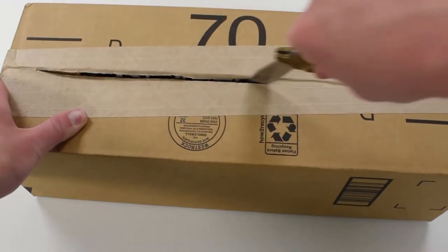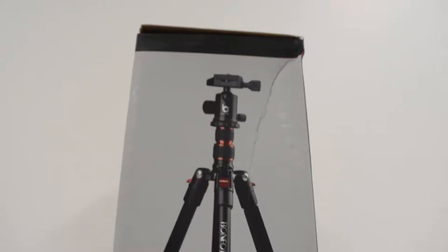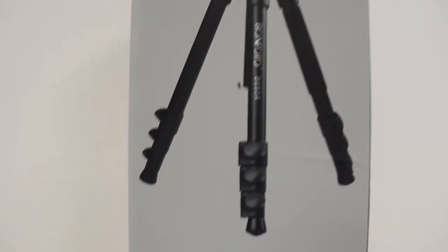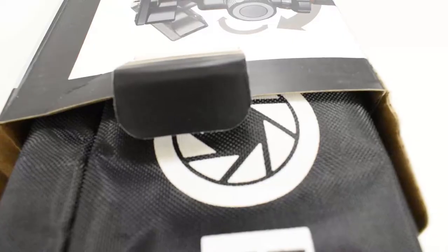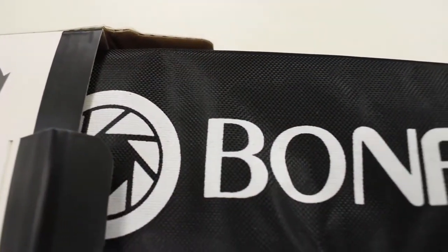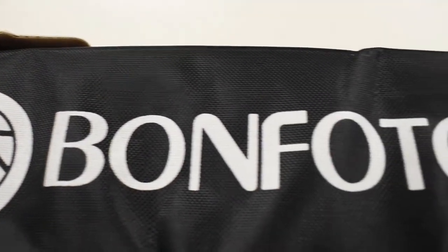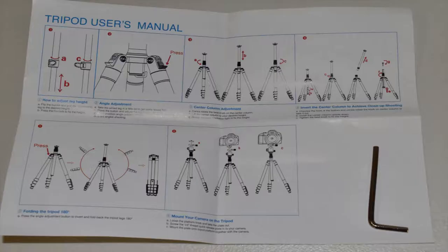Upon arriving, the tripod was packaged very nicely into a cardboard box around the product's packaging. The packaging seemed rather compact and strong enough to protect the tripod, although it did have some bends in it. Upon opening the box, the tripod is inside its carrying bag that comes with the tripod. This bag is a very nice way to carry around the tripod, and it fits perfectly on the side of a camera bag. Also inside the package was an instruction manual with a small L-shaped hex key.